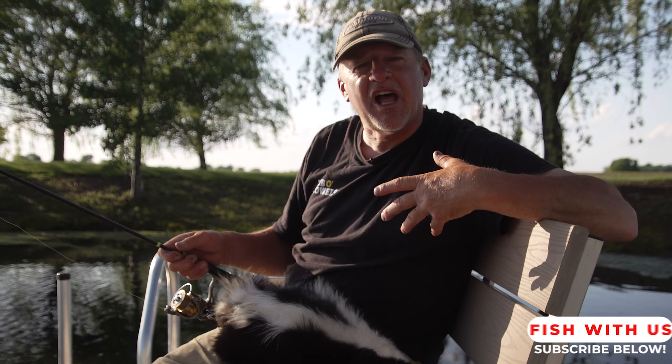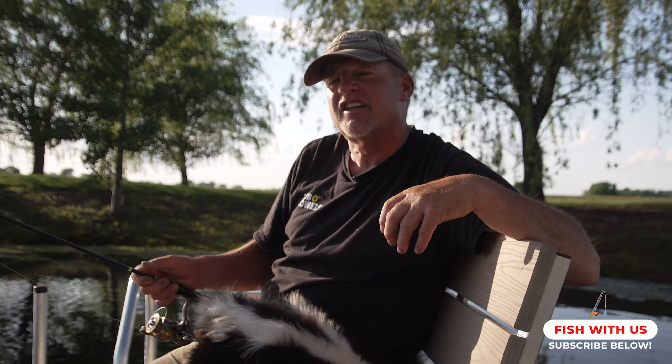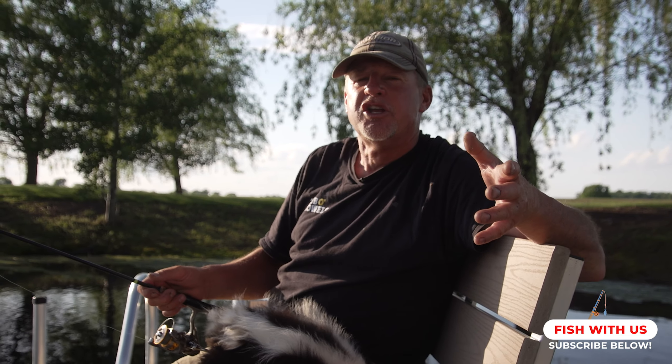Hey everybody, Little Stinker here. I hope you love our videos. If you do and there are other things you want to learn and see, let us know. Contact us on our Larry Smith Outdoors YouTube channel and we will try to answer your questions and help you out.